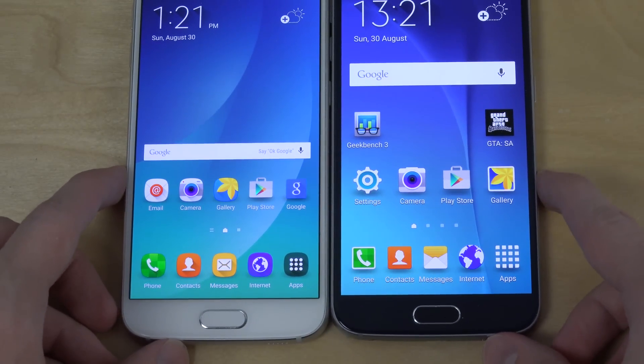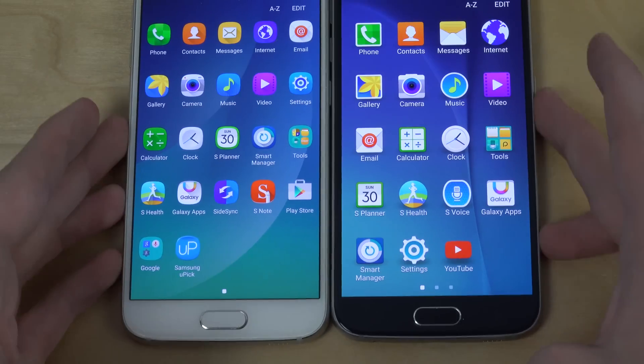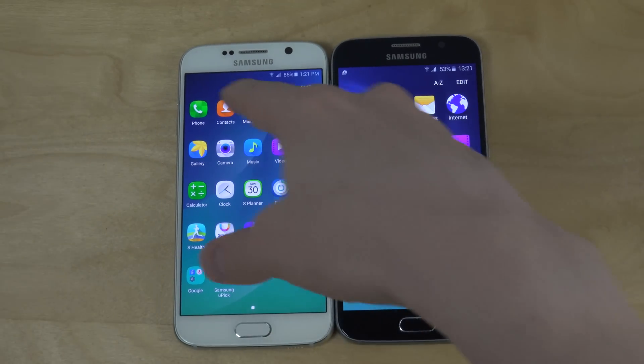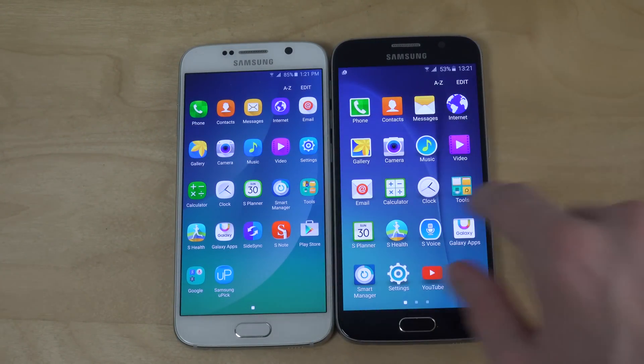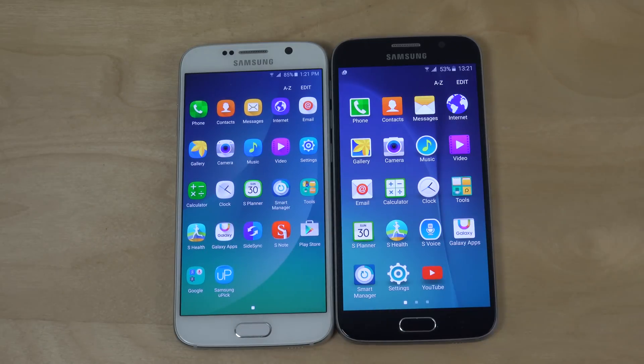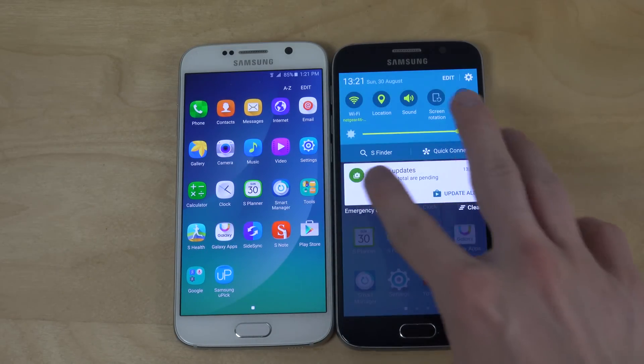You can see the newer icons that you get with the Note 5 ROM, which is nice. You can also see more icons on screen — the stock S6 has four columns while the Note 5 ROM has five, so you can see more apps at once.